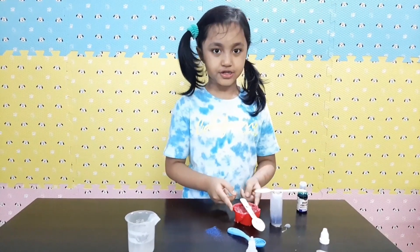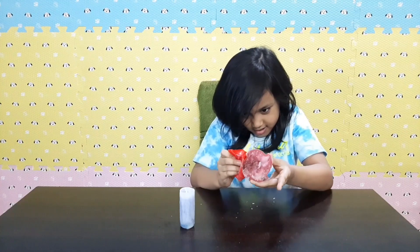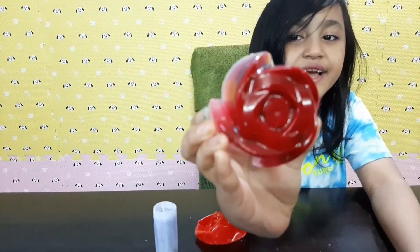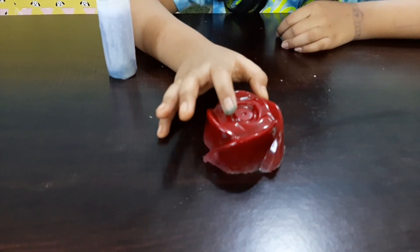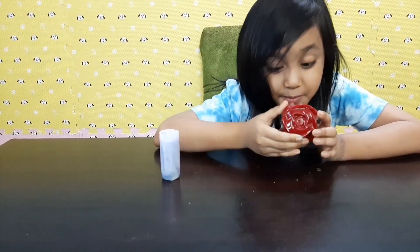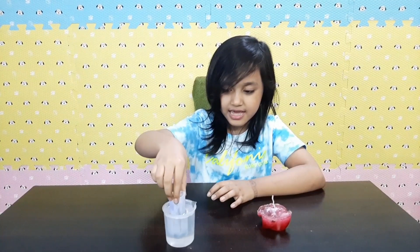Our two candles are ready — look! Wow, look at the other side — oh my golly! That is so nice. The other side looks so beautiful, just like a real rose! It smells good too. You guys might be confused about how we're going to demold this, because it's plastic. So I have an idea — we're going to dip this into some hot water, like this, and then it will demold by itself.